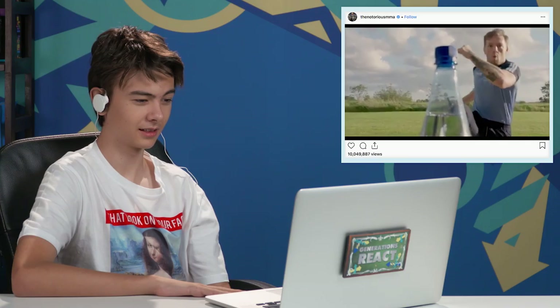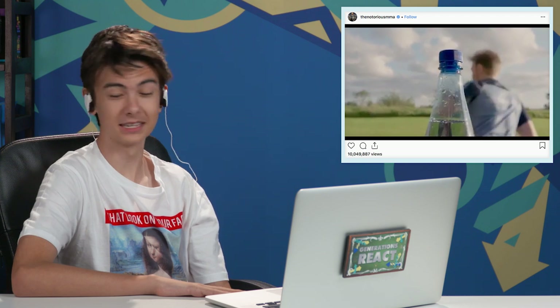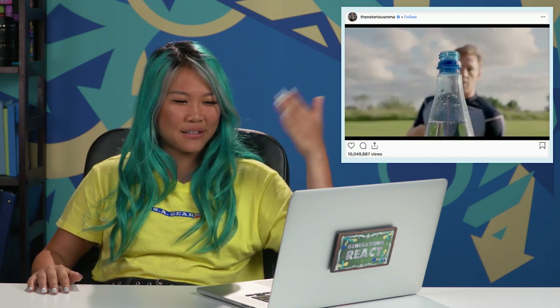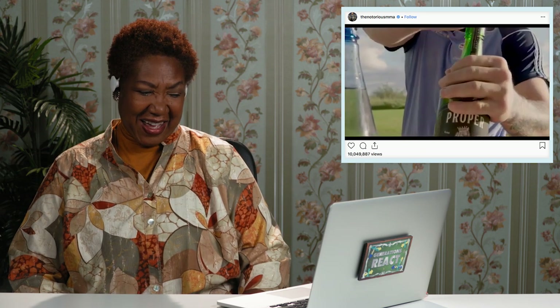Jason challenged Conor McGregor, who was also challenged by the original poster, and he did the whole promo thing with his Proper 12 whiskey bottle. That's great cinematography. This one's cinematic — he filmed it horizontally. Look at that, he's definitely using a prime lens or something. What fun, huh? I genuinely like this challenge. It's interesting to watch and once I see it, I wanna try it.